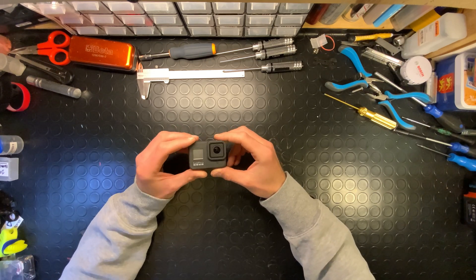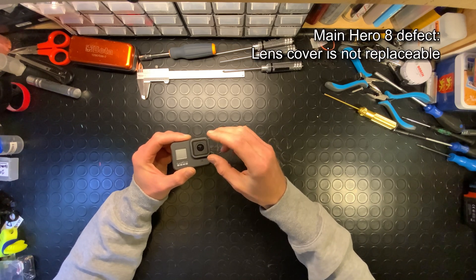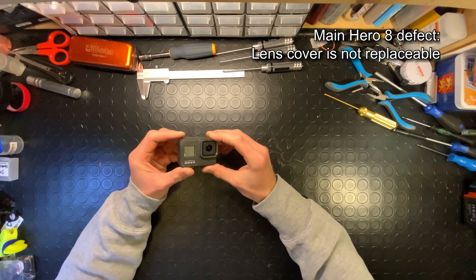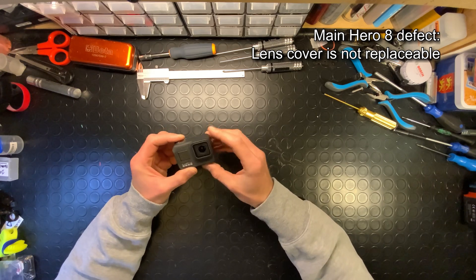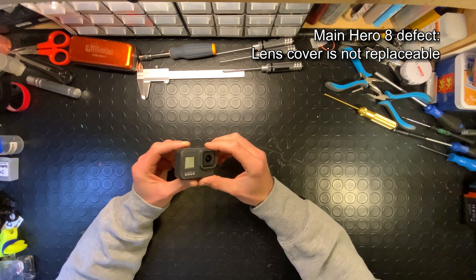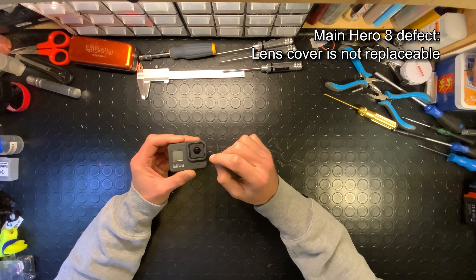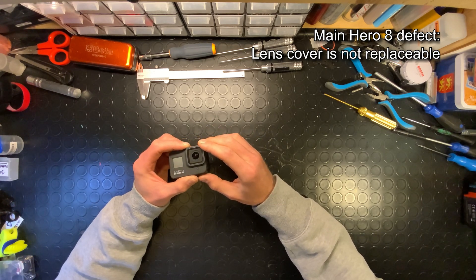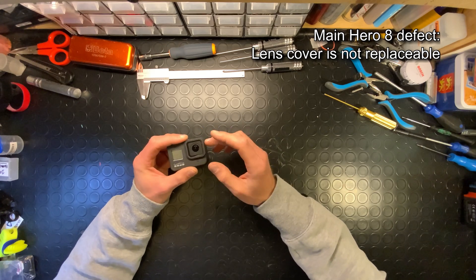On the other hand it has a very big problem: the lens cover is not replaceable like in the GoPro Hero 5, 6, or 7. So it is extremely important to protect the camera body and especially the area around the lens, because it would be quite expensive and not so easy to replace the lens cover in case of damage.